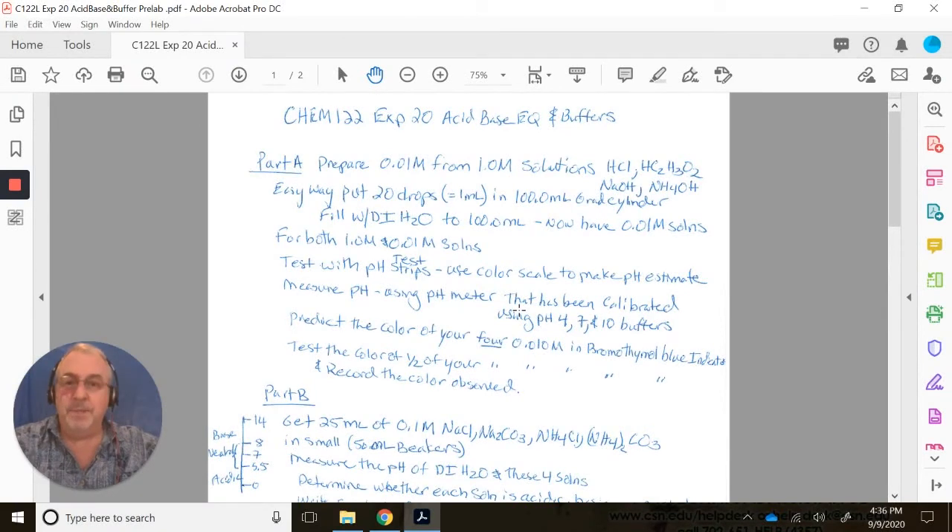Hello, Chem 122 lab students. This is experiment 20, the acid-base equilibria and buffers lab.